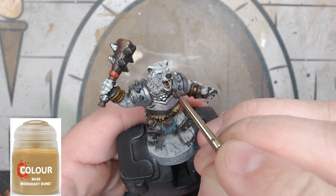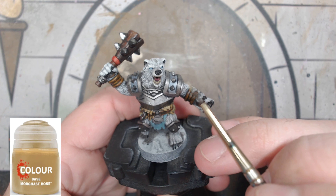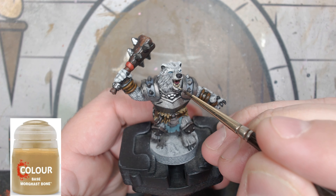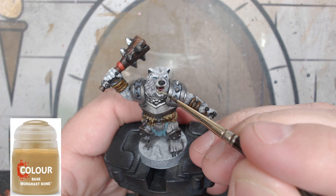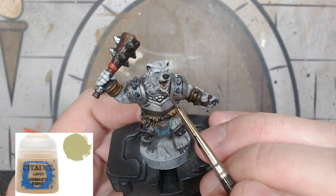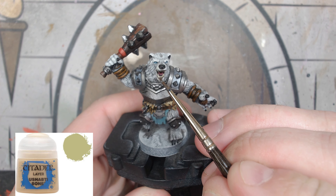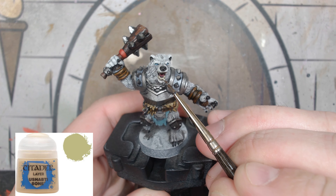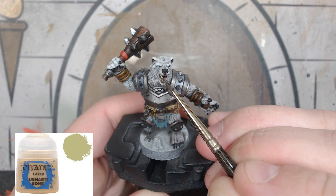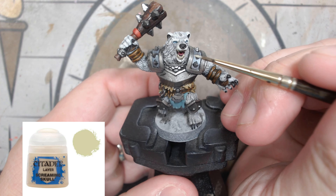For the teeth, probably a little more than we need to do: we're going to do a reapplication of Morgas Bone, then an application of Ushabti Bone, then Screaming Skull. It's not really that noticeable since the teeth aren't a major focal point, so you could probably just get away with Morgas Bone again or a quick Ushabti Bone and you wouldn't know the difference — but I went with all three. It's up to you.